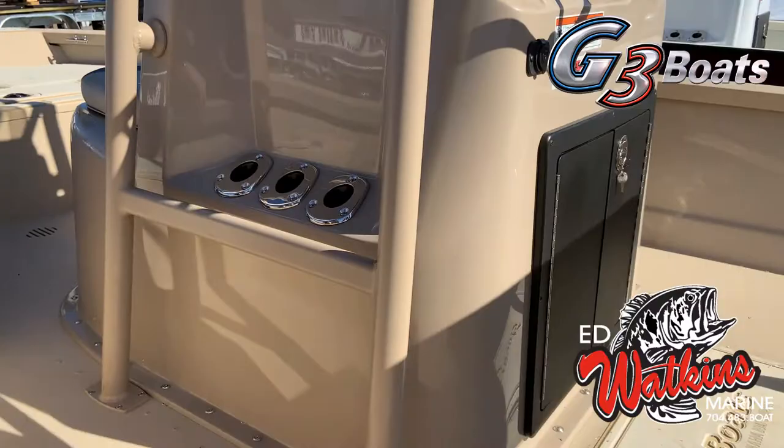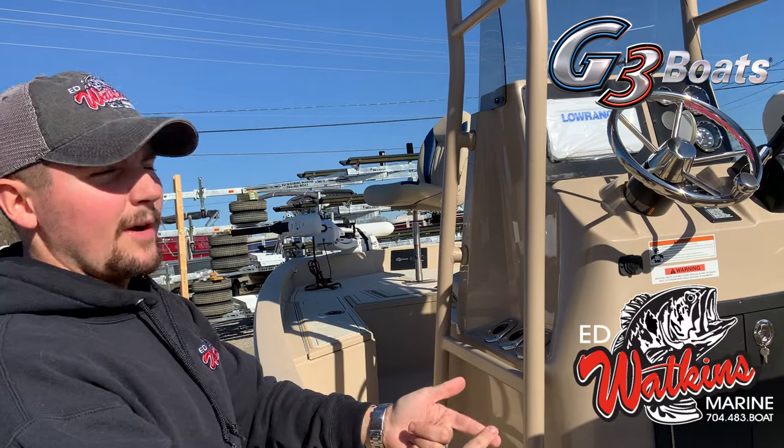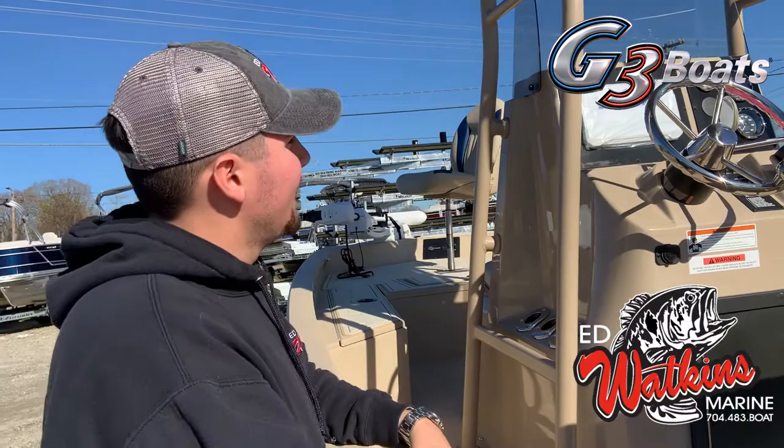And then where the magic happens, right up here at the console. You get the chrome steering wheel with hydraulic steering — Baystar hydraulic steering. A very popular Lowrance HDS 9, which gives you GPS capabilities, fully touch screen, down scan — a very, very good unit, solid unit especially for this boat.